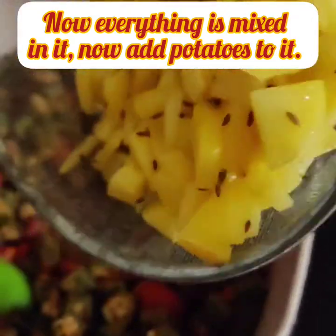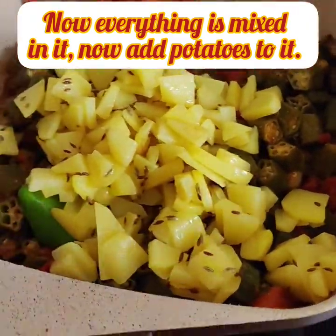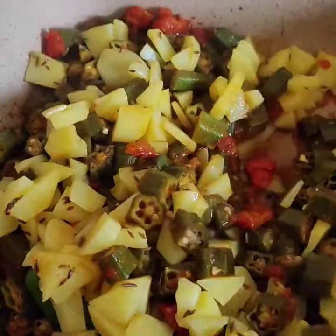I'm going to draw a little bit closer. Add 1 to 2 teaspoons of hot water.